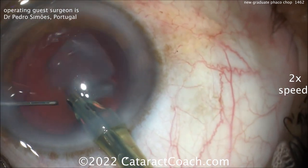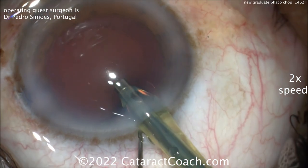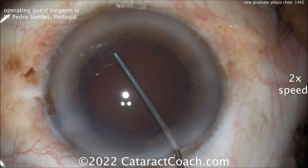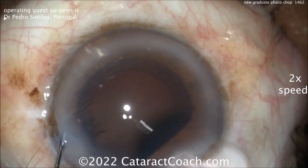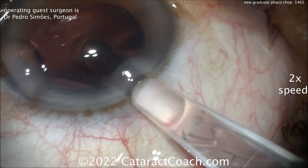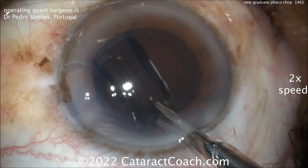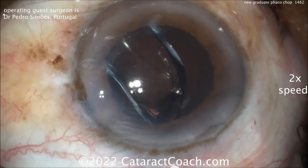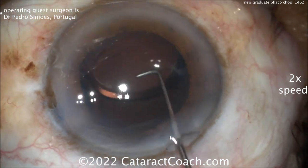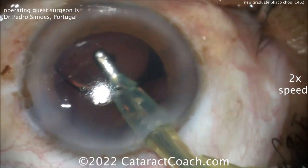To learn Faco Chop during your surgical training — wow, that's fantastic. If you're a recent graduate and you're already doing Faco Chop, I'm already impressed. For reference, in our program at UCLA historically, out of the eight residents trained per year, one or two could learn Faco Chop during residency. The others were very good at Divide and Conquer or Stop and Chop. So about 25% of our graduates from a pretty good program could learn this during residency training. The rest would have to pick it up a little bit later in their careers after the culmination of training or residency.